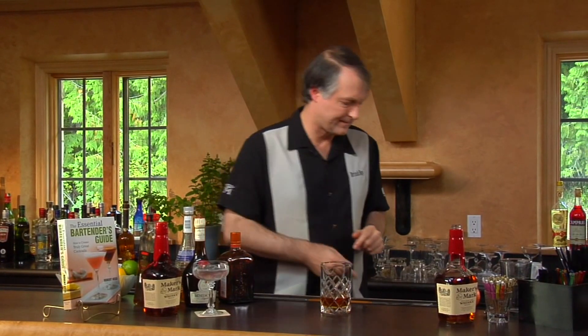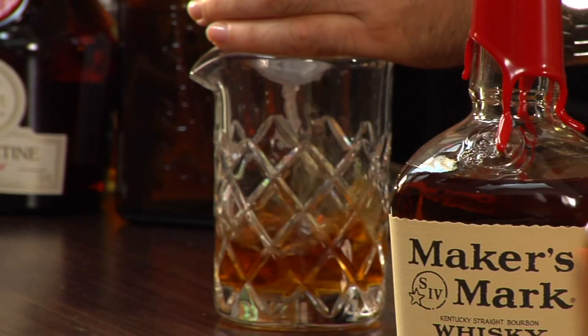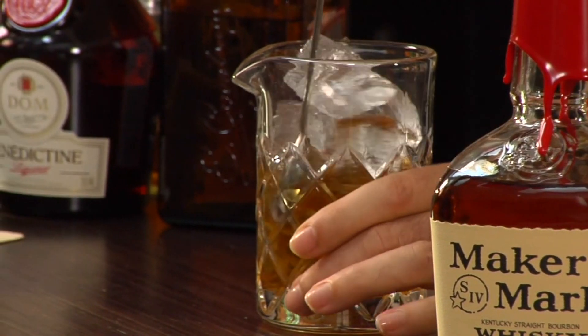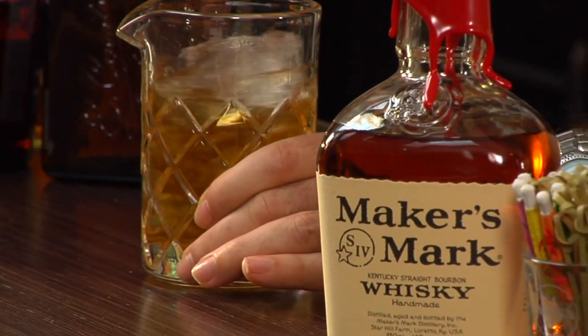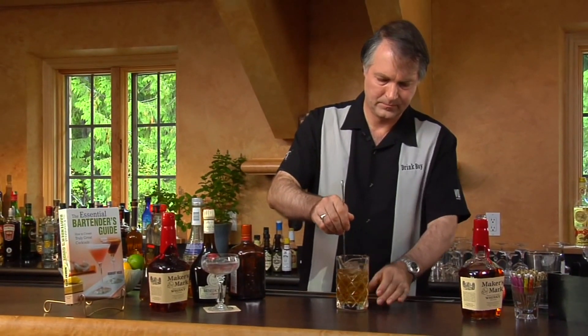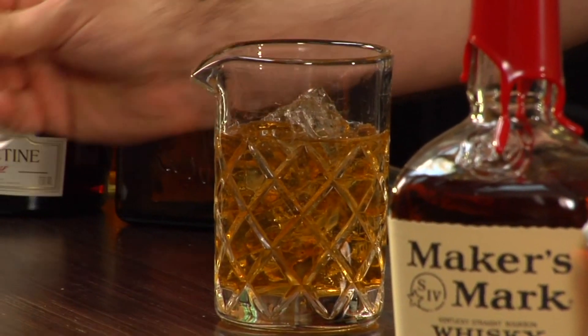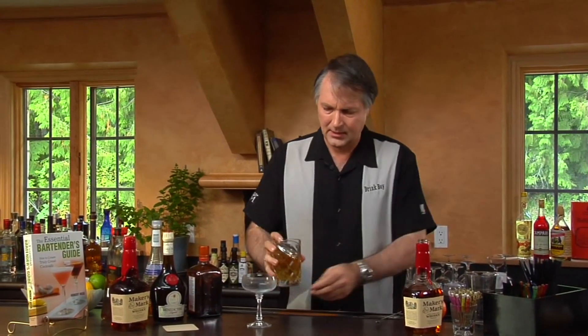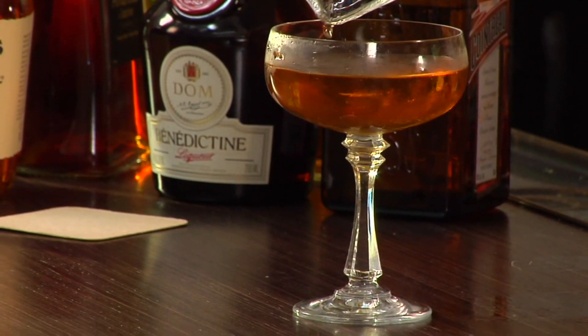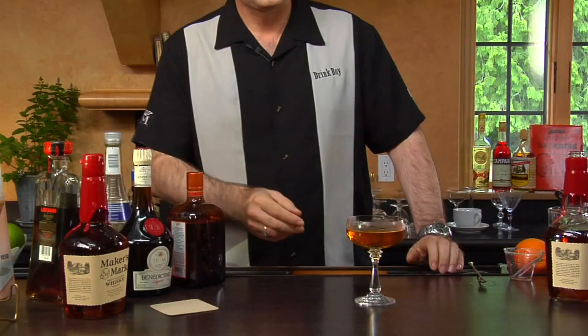Since it's all clear ingredients, we're going to stir this with ice. I strain that into a cocktail glass — in honor of Chuck, I picked a nice big glass here. And there we have the Chaz Cocktail. This one is for you, Chuck.